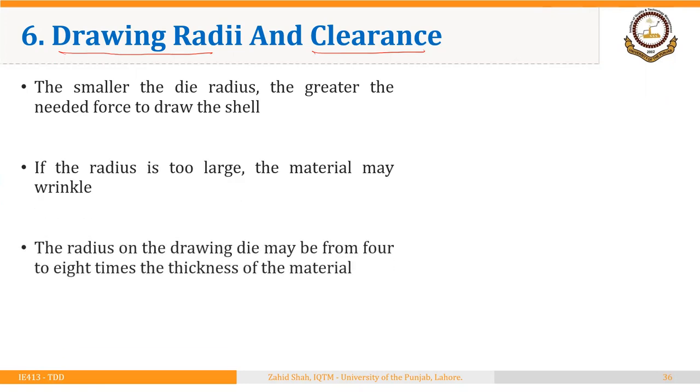The smaller the die radius, the greater the needed force to draw the shell. Similarly, if the radius is too large, the material may wrinkle. So this radius needs to have an optimum value. As a rule of thumb, the radius on the drawing die may be from 4 to 8 times the thickness of the material.